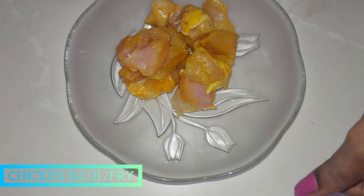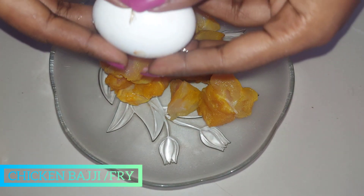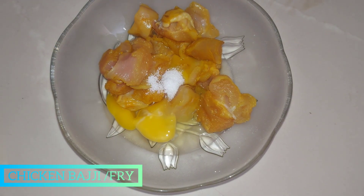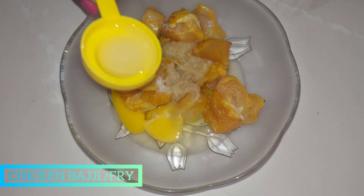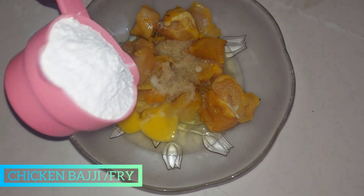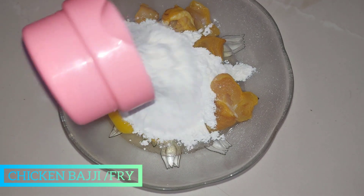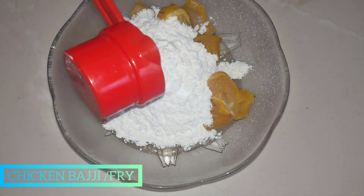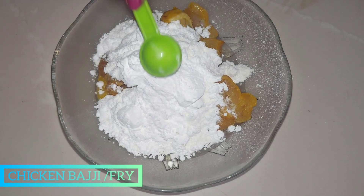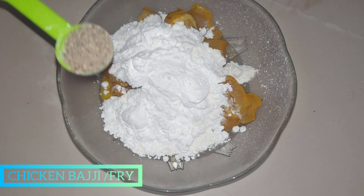It's not a boneless chicken. Add 1 cup of salt, ginger garlic paste, lemon juice, maida, corn flour. Let's add baking soda and pepper.